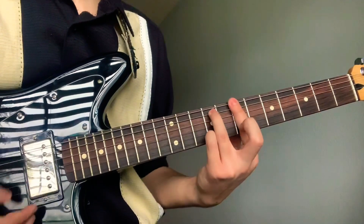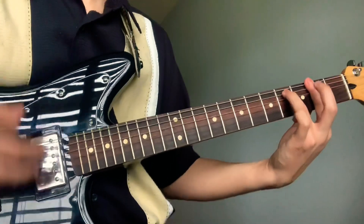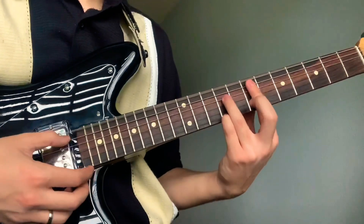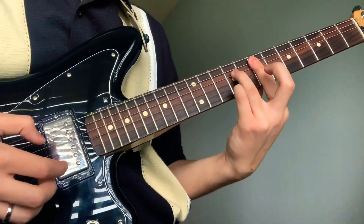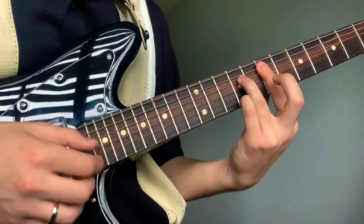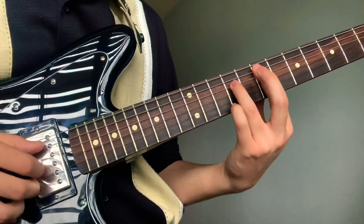It's gonna go up, down here, and then you do it again when you get to the second chord. You're gonna release your pinky and then hammer on back to it.